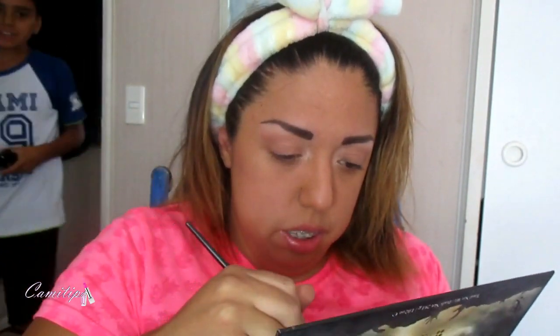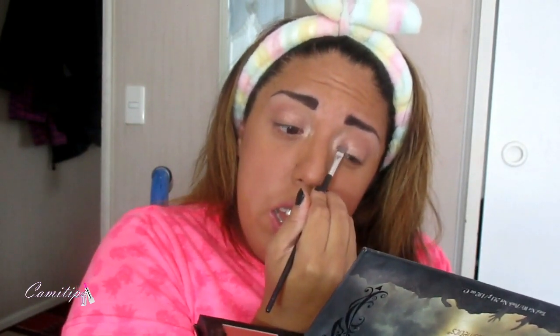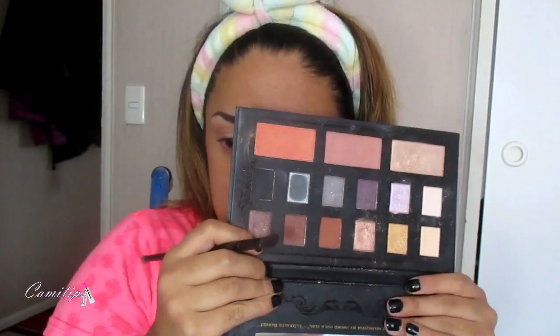Ahora vamos a poner un color perlado en el lagrimal para abrir un poco más la mirada. Y después vamos a colocar ese rosadito perlado. Se quedó un maquillaje nude pero con un color ya lindo. Vamos a difuminar súper bien y aplicarlo súper bien en el párpado móvil.